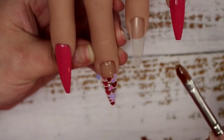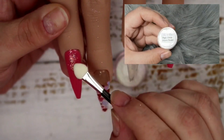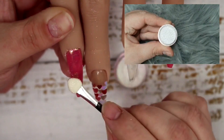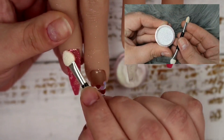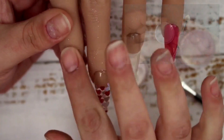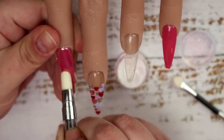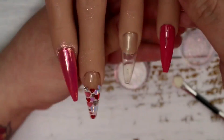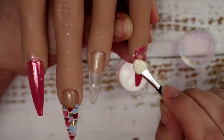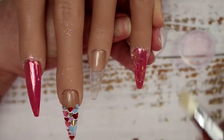Once I'd tweaked it and left it to self-level, I pop that back into my LED light for 60 seconds to fully cure. Then moving on to the pointer finger and pinky again — I'm going in with A&A Glitters' aurora pigment, which is absolutely stunning. I first dab it onto the inhibition layer of the gel, then work it in with my pinky, and use a silicone tool to burnish that pigment into the nail for a really nice shiny appearance with no lumps or bumps.